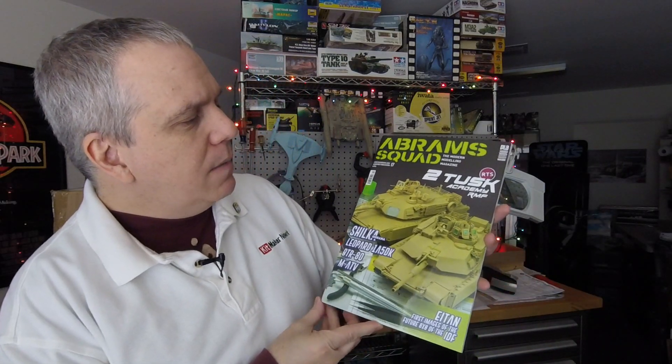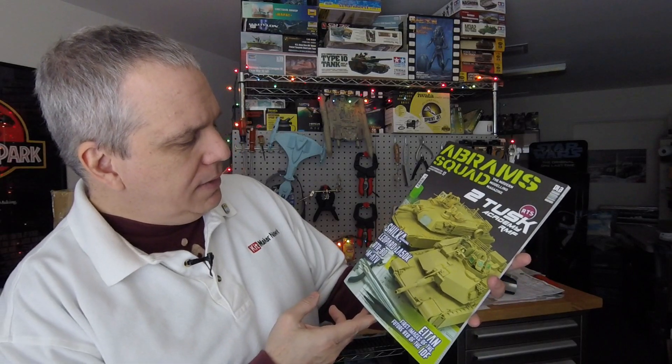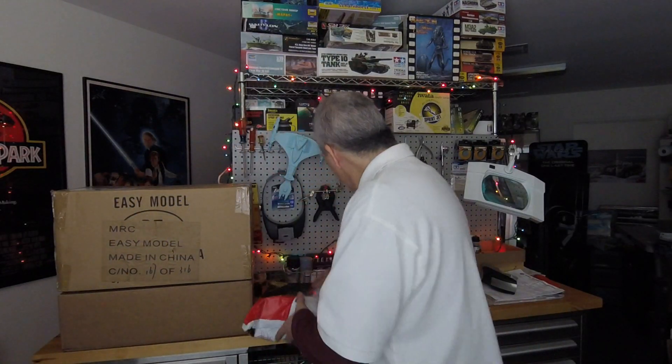We've got the latest issue of Abrams Squad — this is number 17. Two Tusk Academy, RMF, Shilka, Leopard 1A5DK, BTR-80. Lots of stuff here, lots of modern armor. We'll take a look at that in a 'turning the page' video.